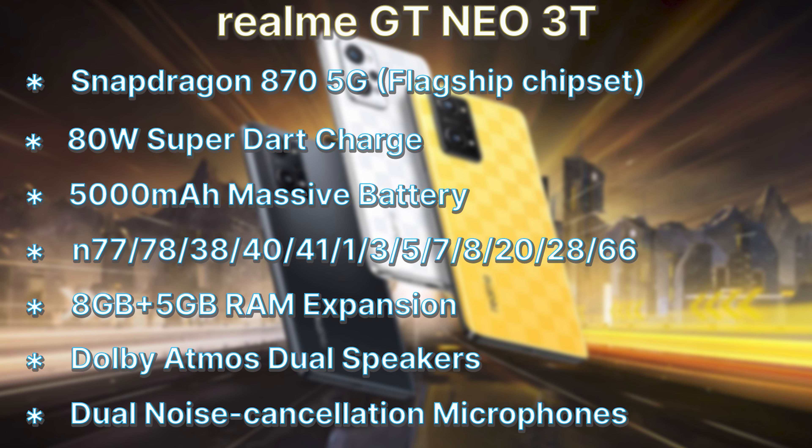I'm recording the mobile features. The first processor is the Snapdragon 875G.